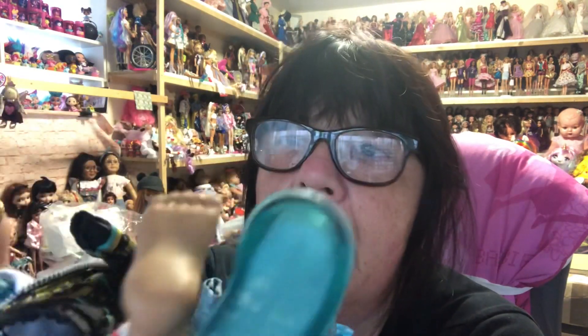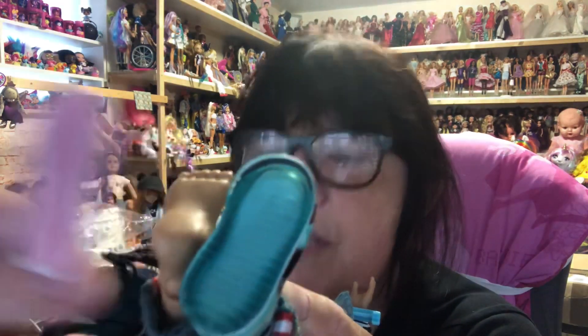I also have a Rainbow High boy - I'll fish him out and try them on him too. Looking at his feet though they look a lot fatter so I'm not hopeful. He also has articulated ankles. I love articulated ankles but they're no good when you're trying to force them into a shoe that's too small. I can't even get his sock off - there's no way that foot is going to fit. They look fine next to him, but look at the width - there's just no way that's going to fit.